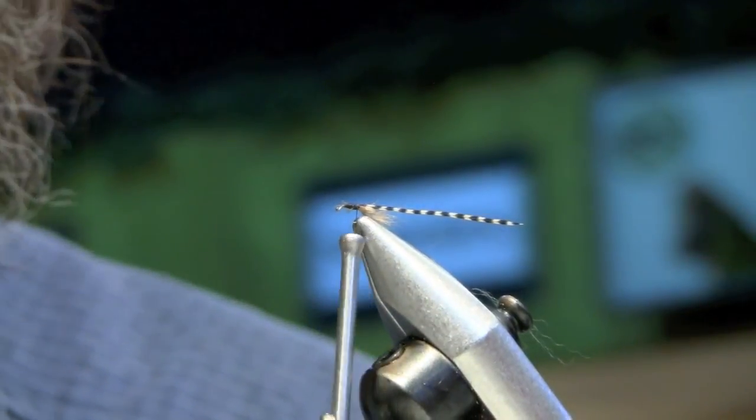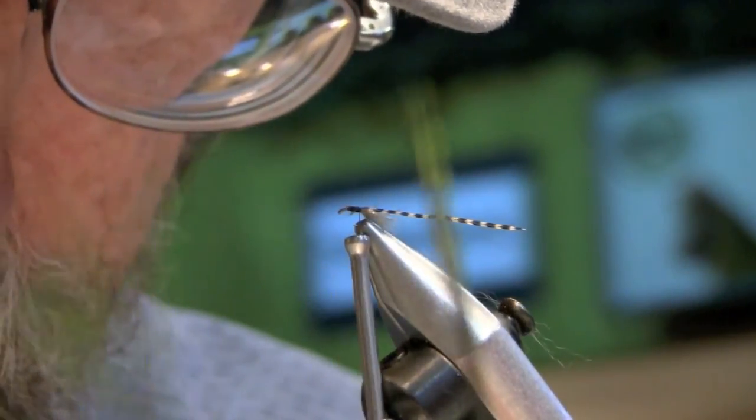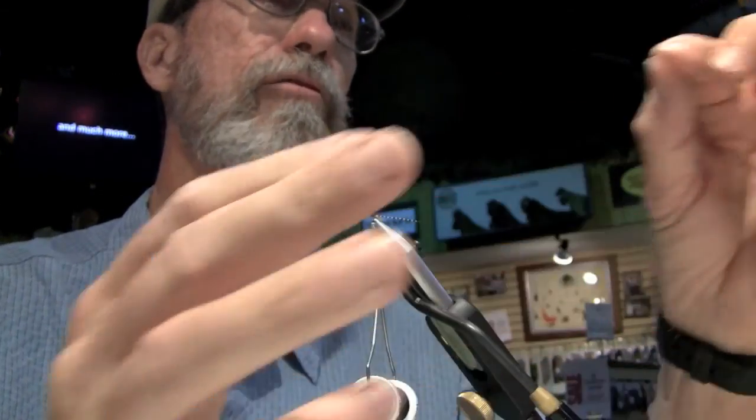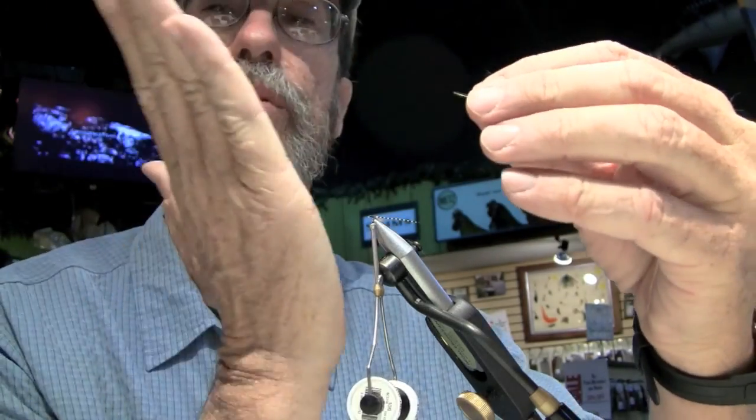Now we're going to take some of this not-so-good peacock, but the reason I like it is it's not going to fill up the hook gap. You have to be a little selective. The difficult part with lower-quality material is I'm going to tie it in from the tip because that's where the material is better rather than from the bottom, where it'll sometimes break. I have this preference where I like the hurls to sort of curve toward the back, so I tie it in with the curve of the hurls going toward the back. That's just personal preference.